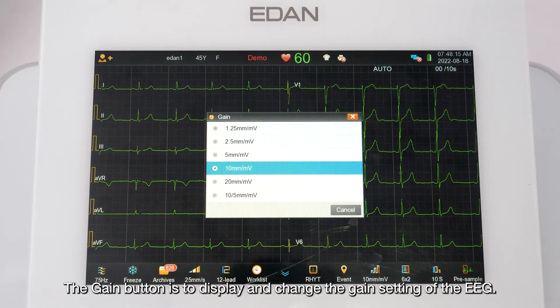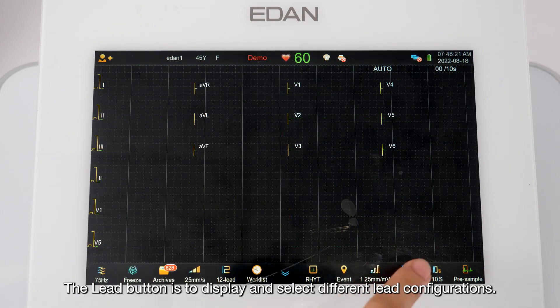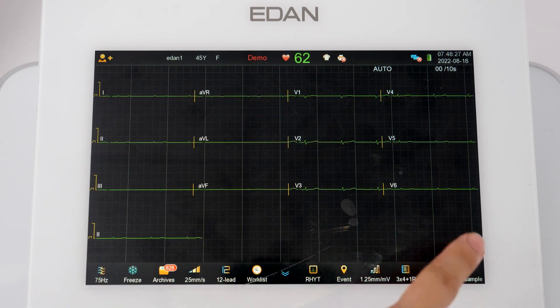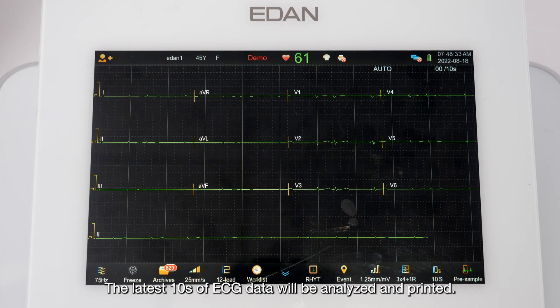The Gain button displays and changes the gain setting of the ECG. The Lead button displays and selects different lead configurations. Tap the Pre-sample button to acquire ECG data as soon as the ECG cables are connected to a patient; the latest 10 seconds of ECG data will be analyzed and printed.